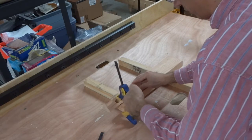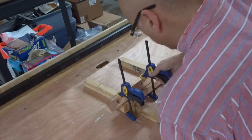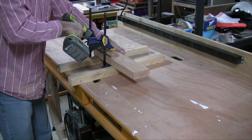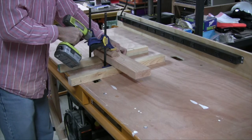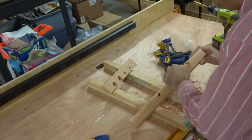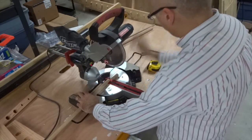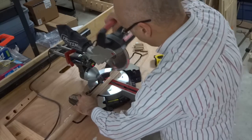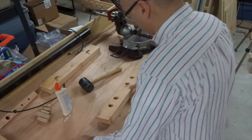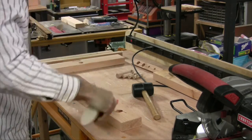Now you can see me using my angle hold drilling jig, which I demonstrated in another video, to prepare this board to accept some dowel pieces. Here I am cutting the dowel pieces using the miter saw. Next I installed the dowel pieces into the board with the angled holes and glued them into place.